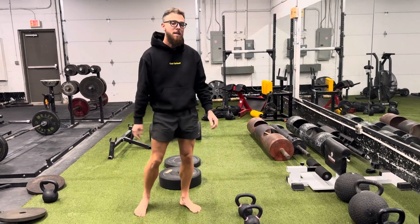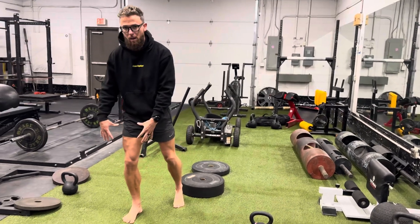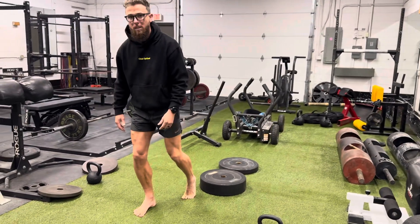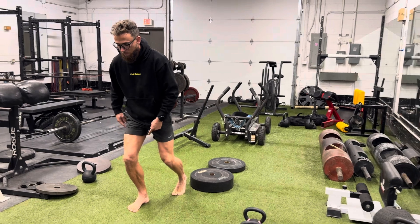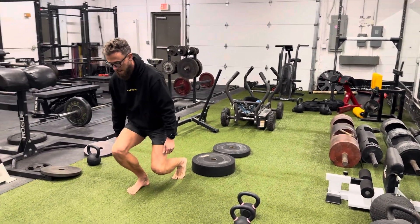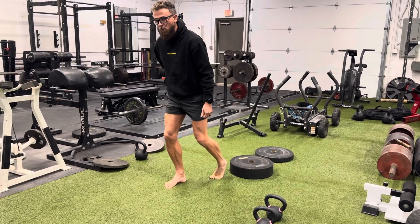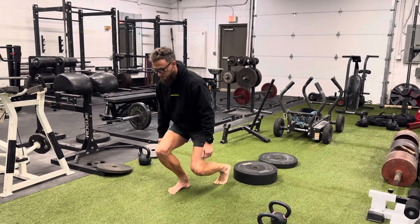The first one being kickstand squats. We're going to be on one foot, 90% of our weight on the front foot. The back foot is just balancing us and we're going to be in a knees over toes position. The knee is going to come over the toes. We're going to come straight down, keeping the core tight, straight up. You want to feel your glute engaged here on the front foot.